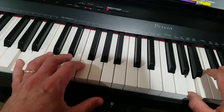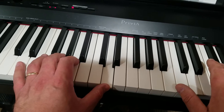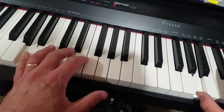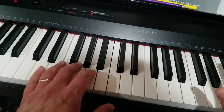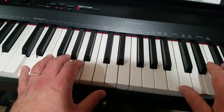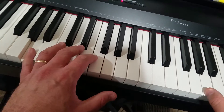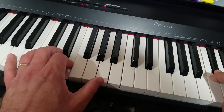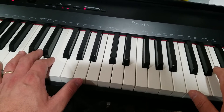Now hit this A after you hit your fifth finger on that A. If you want to get into the scale right there, you can do it just like that.